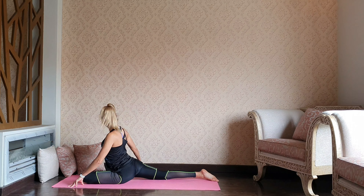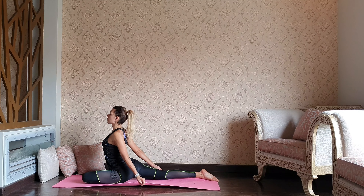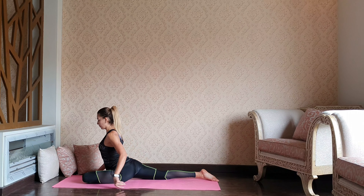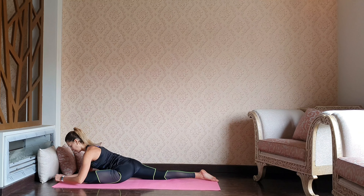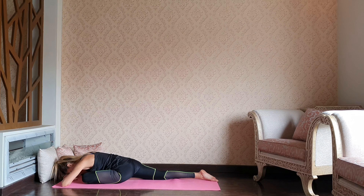Start reaching the hands back, catching the edges of the mat, squeezing the shoulder blades, opening through the rib cage. Walk your elbows down. Stay here or you can go even deeper, resting your forehead over the palms. Make sure that the angle of your left leg is correct and works for you.